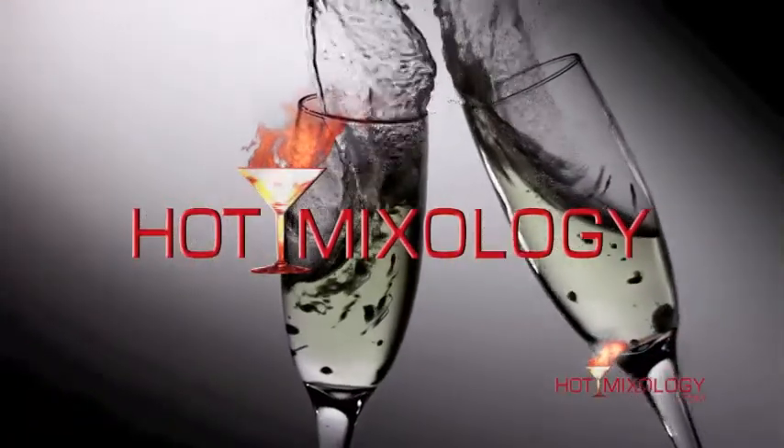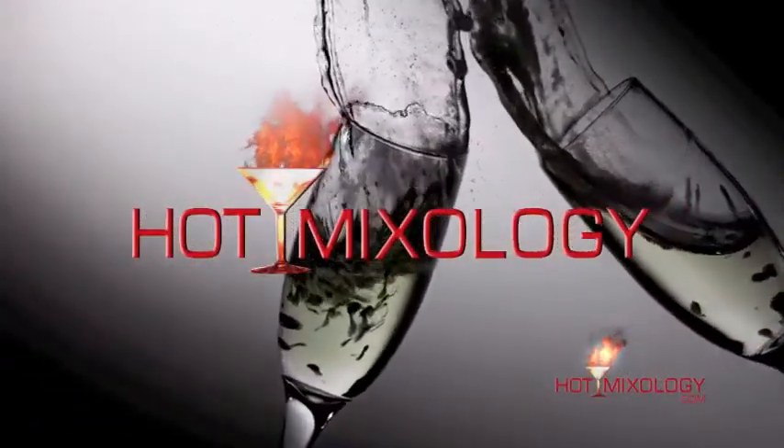Get ready for a shot of Hot Mixology, the show that takes cocktails to the next level. Hot Mixology, another great episode today. We're talking Hot Mixology Builds Your Home Bar. We're going to show you great products to have in your home bar — some cocktails that are easy to make at home where you can enjoy them with friends and family and not be stuck behind the bar the whole time during the party.